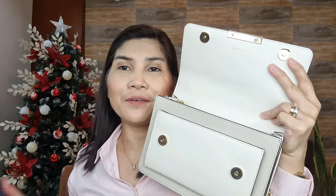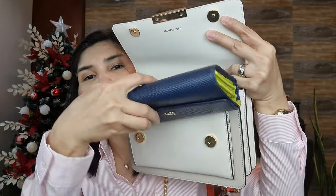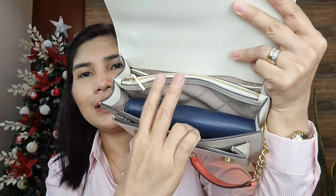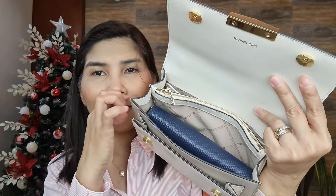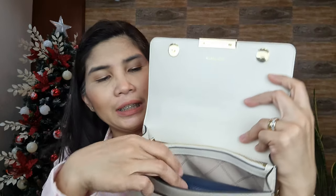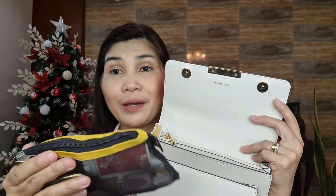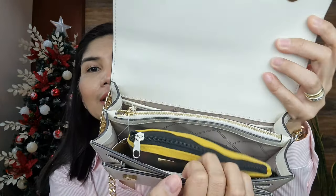I have here my full-size wallet just to show you that a full-size wallet can actually fit inside. I'll put it in the bigger open compartment. As you can see, if you put your full-size wallet, the bag gets quite full already and you won't be able to fit much more. So I'll take out the full-size wallet and try to fit my small makeup kit — though there's still a little space.